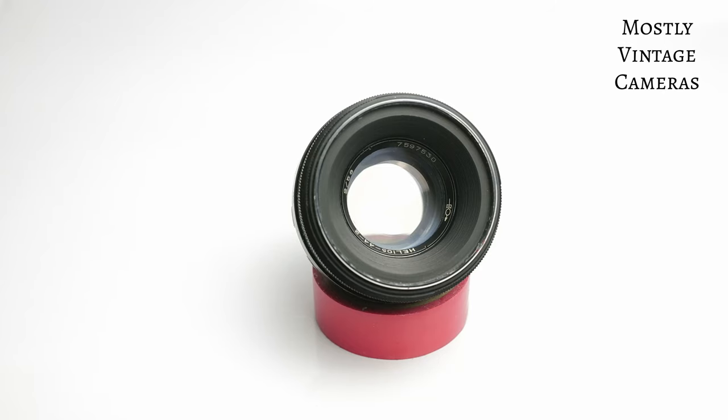Hello and welcome to Mostly Vintage Cameras. This is a Helios 44 M2, a 58mm f2 lens commonly found on Zenith cameras. They've done any number of these over the years — M2, M4, M8, and so on and so forth.